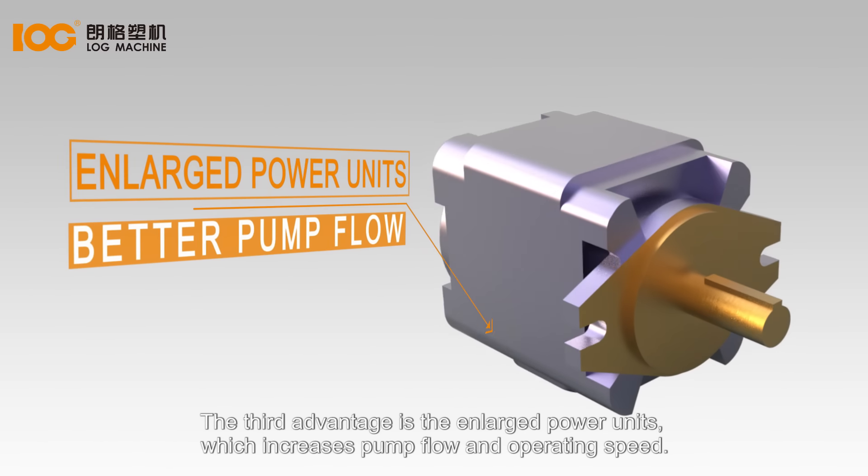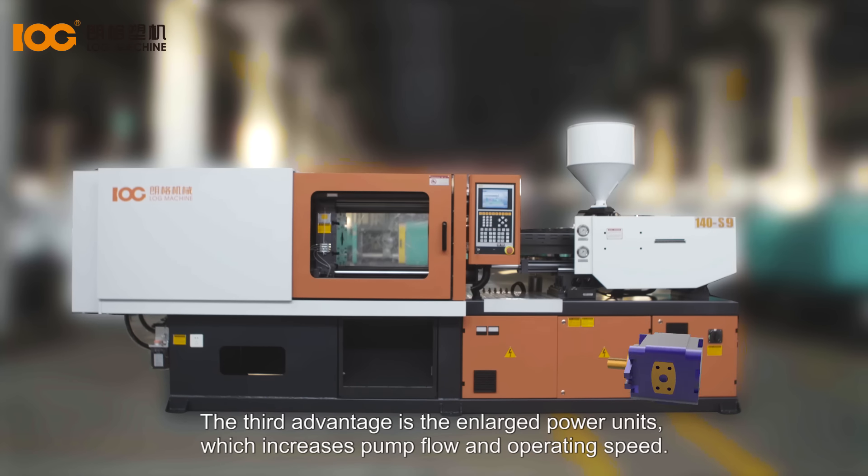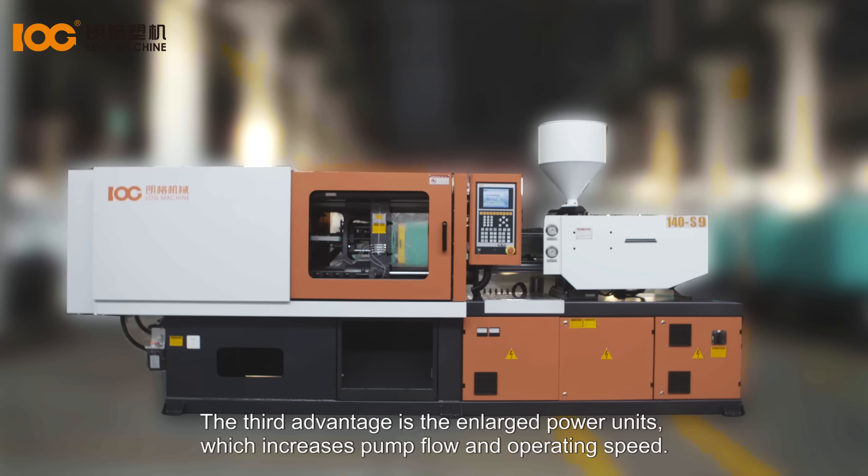The third advantage is the enlarged power units, which increases pump flow and operating speed.